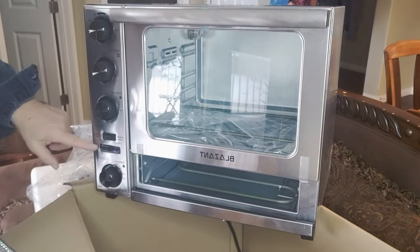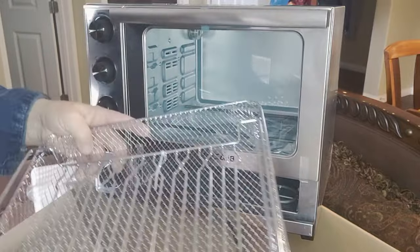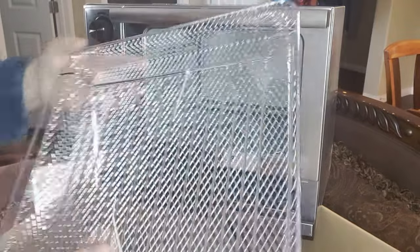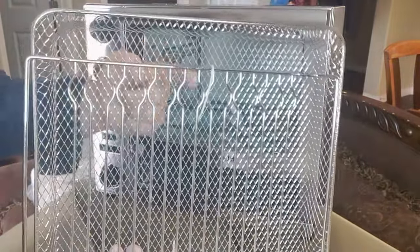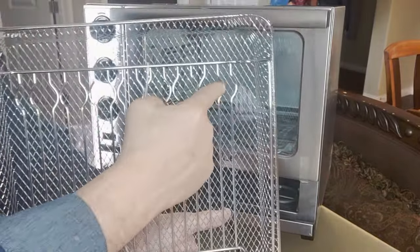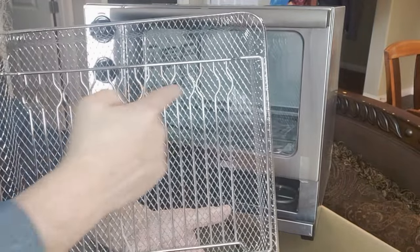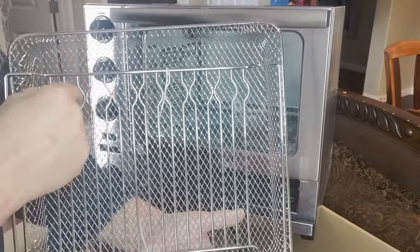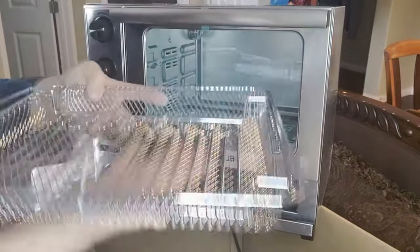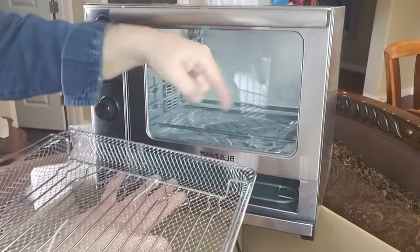The pizza oven function goes up to 550 degrees. Can you see this right here — these parts? The reason why those are bent out or shaped like that is so you can slip chicken legs in there and they'll hang. They won't be sitting inside the basket — they will be hanging down.